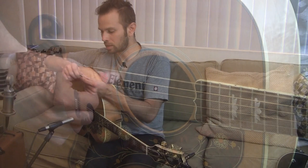Some shows that I play, I use different picks for different songs. I know it sounds very picky, but it gets really different sounds.